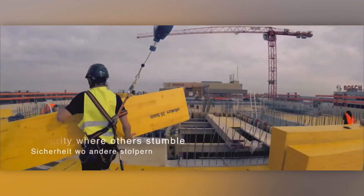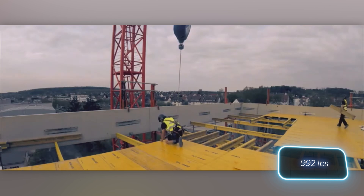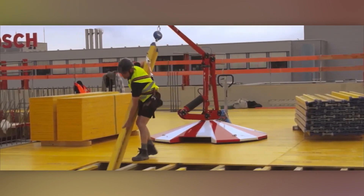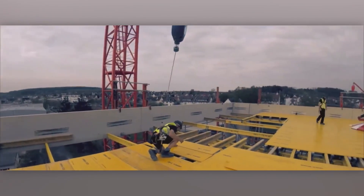It's versatile regardless of working height. While the delivery weight of 450 kilograms may pose a challenge, it hasn't deterred customers, with over 2,000 units already sold. For those not looking to purchase, rental options are also available.